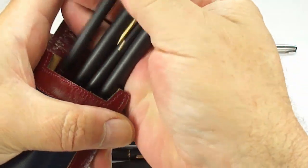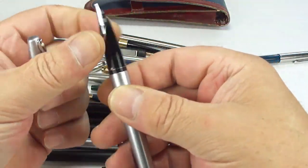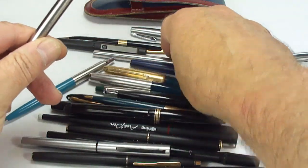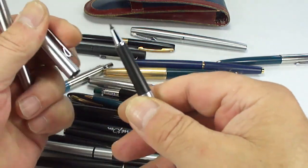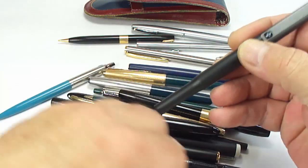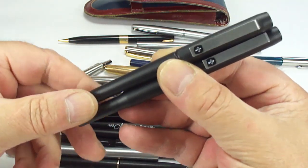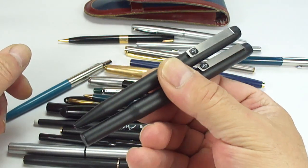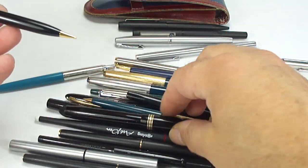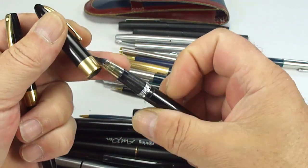We've got a Cross set — looks like a ballpoint, a pencil, a fountain pen and maybe a rollerball — in lovely condition. We've also got a nice little Schaefer pen, a Mont Blanc fountain pen, and what looks like a matching rollerball. And look at that — a Parker 25 in black, both fountain pen and ballpoint. A very unusual color, rarer than the normal standard flighter sets. We've also got a Schaefer pencil.